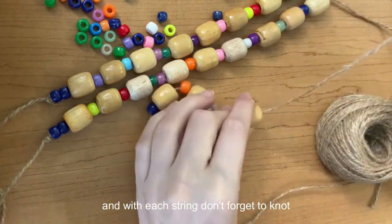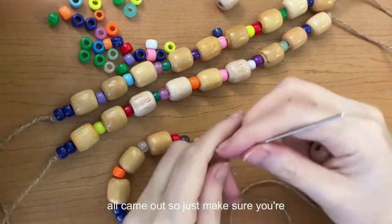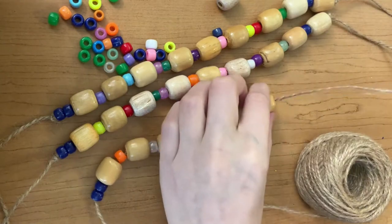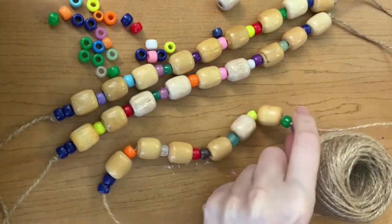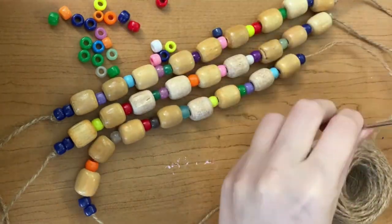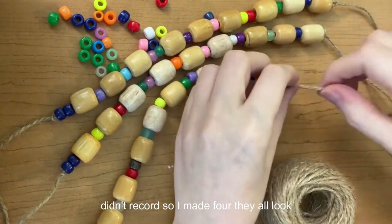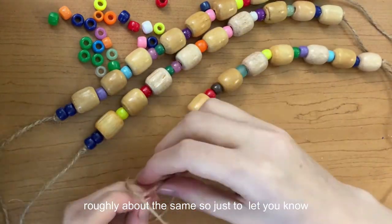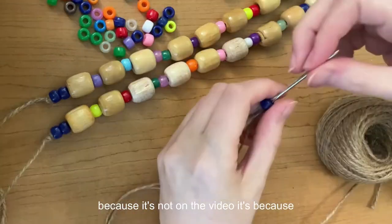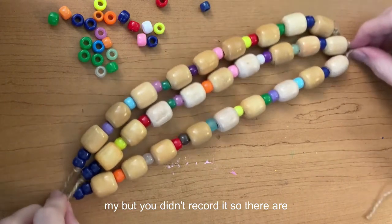With each string, don't forget to knot your ends — very important. I've forgotten one before and all the beads came off, so make sure to knot both ends when you complete each string. You'll notice I'm only showing three strings here — the fourth string didn't record, but I made four and they all look roughly the same.